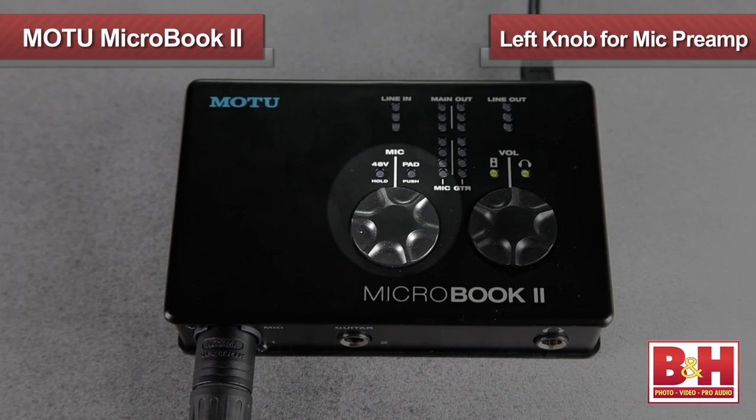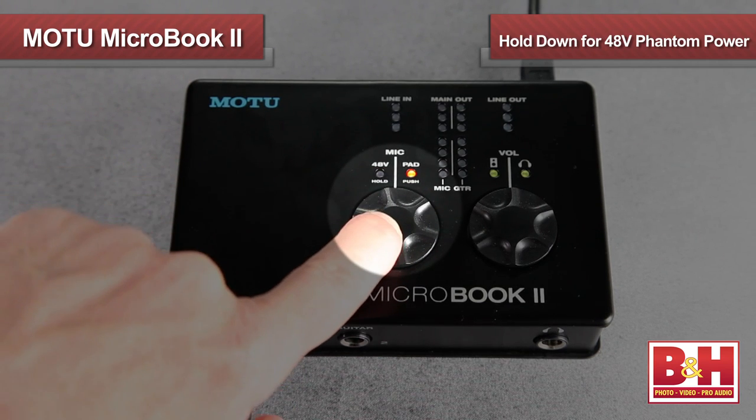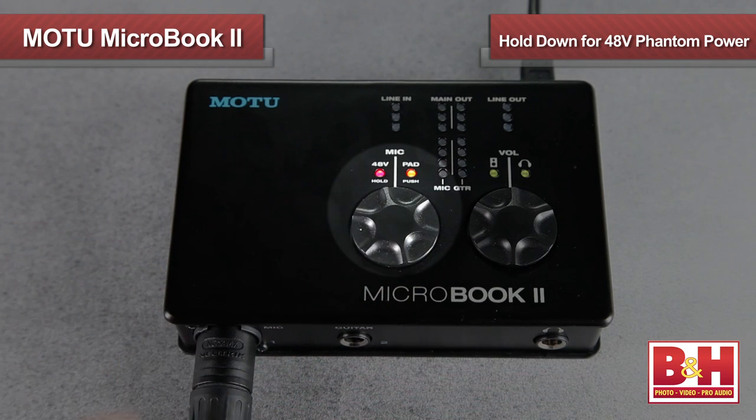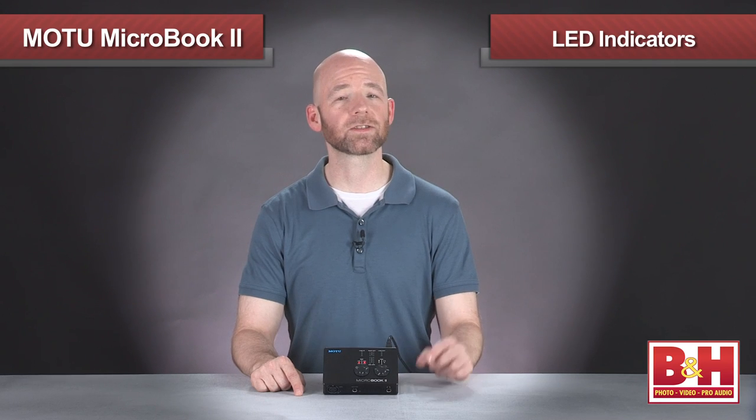The one on the left is for the mic preamp. If you press it briefly, the 20 dB pad is engaged. Holding it down engages or disengages the 48-volt phantom power for condenser microphones. Handy LEDs show you at a glance if those functions are engaged.